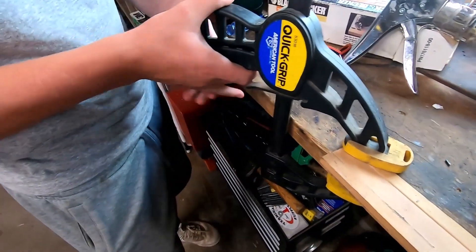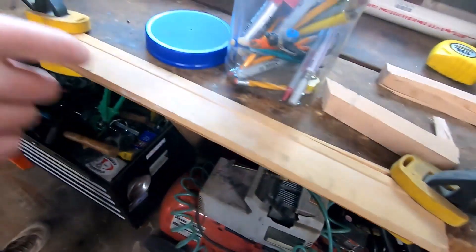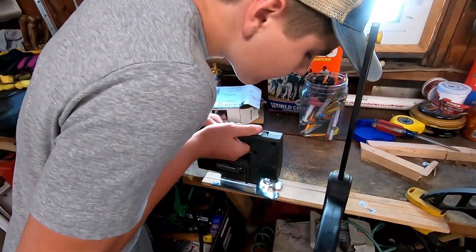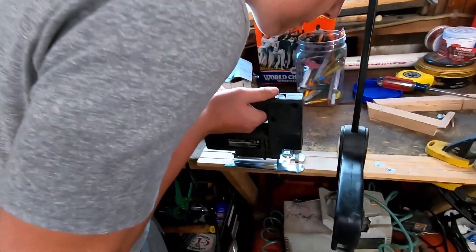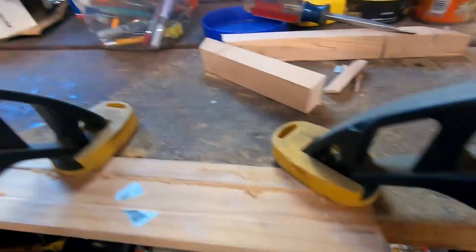We're just marking the pieces of wood now to see what we're going to cut them down to. Now we're putting the clamps on — nice and sturdy. We're going to cut this piece off right here, just that inside part. Made quick work of that. There's a little bit of an uneven spot so now we're just sanding it down.